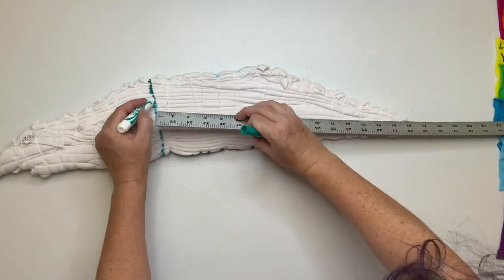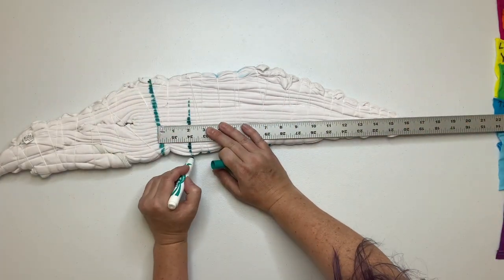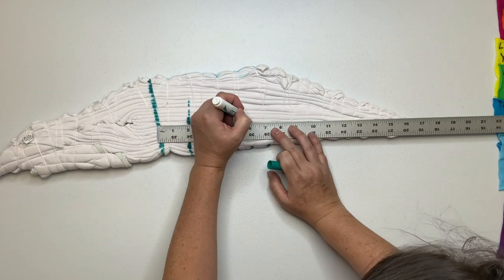Using a washable marker, mark out your pattern. This is not a necessary step, but it's something that I like to do because it helps me stay focused.